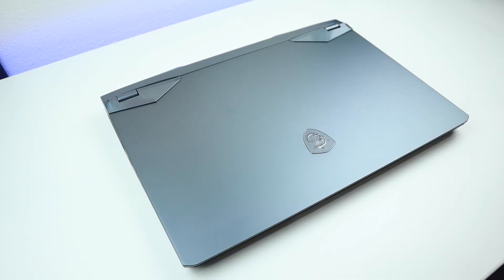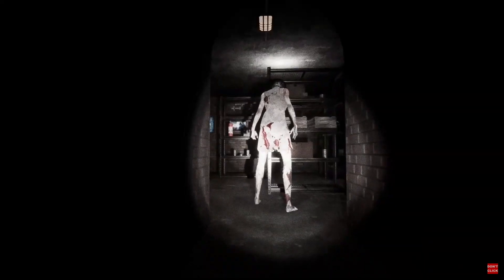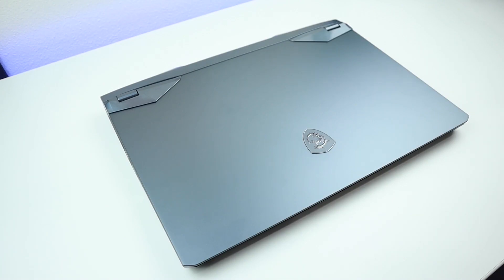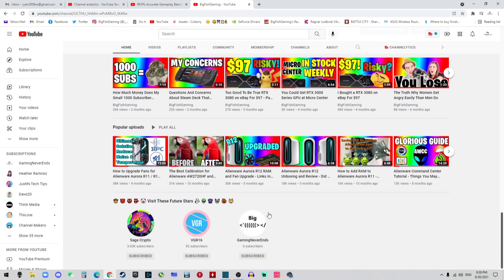Before going into the video, I want to give you guys some update. I know that some of you guys miss my gameplay, so I just created another channel just for that. I will sometimes stream my gameplay and sometimes stream my video editing. If you like my gameplay or just want to chat and chill, you're welcome to join the stream. You can check out that channel on my homepage — it's called Gaming Never Ends. Feel free to check that out.